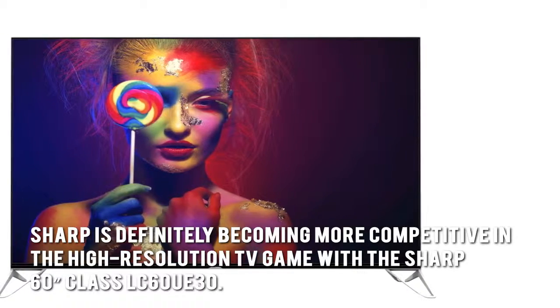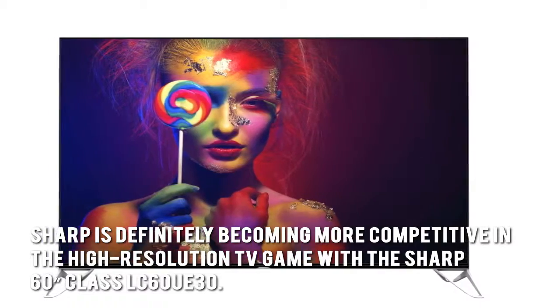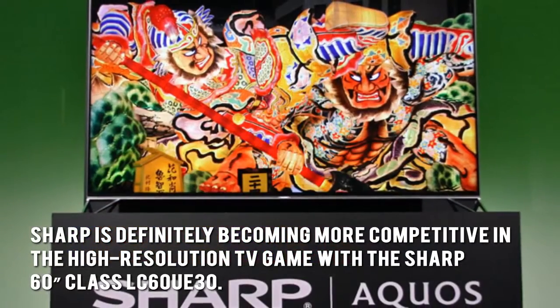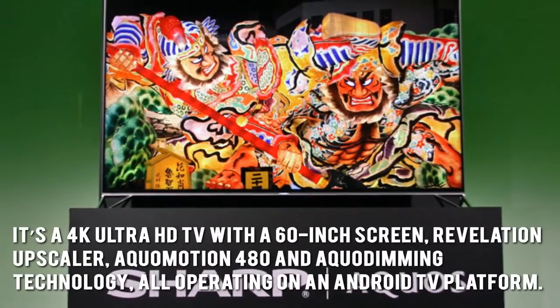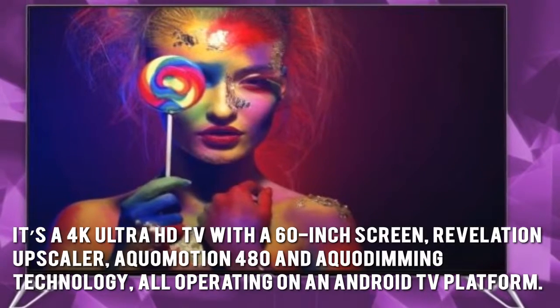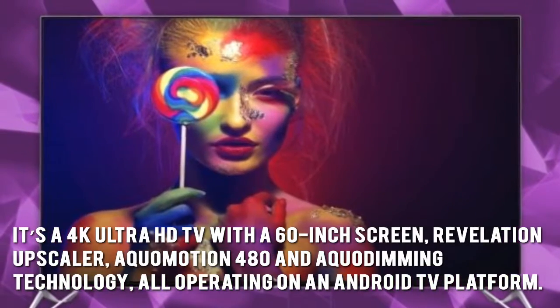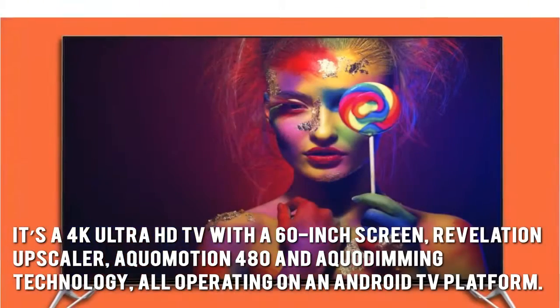Sharp is definitely becoming more competitive in the high-resolution TV game with the Sharp 60-inch Class LC60UE30. It's a 4K Ultra HD TV with a 60-inch screen, Revelation Upscaler, AquaMotion 480, and AquaDimming technology, all operating on an Android TV platform.